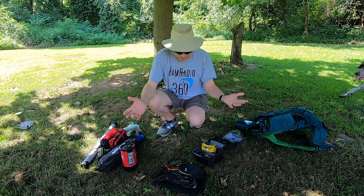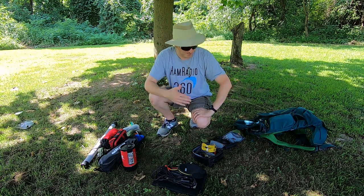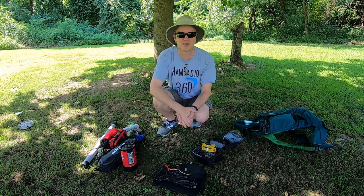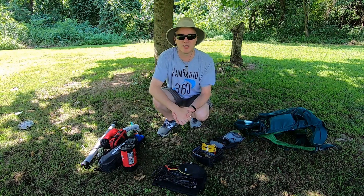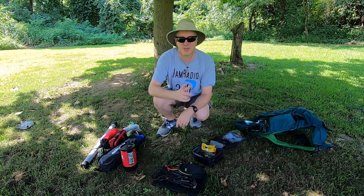I hope you found this useful. If you like this and want to see more gear dumps, let me know. Give me a thumbs up and subscribe if you like the content. Thanks a lot. Tango Oscar Mike, 73, take care.